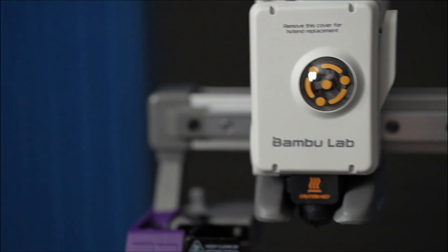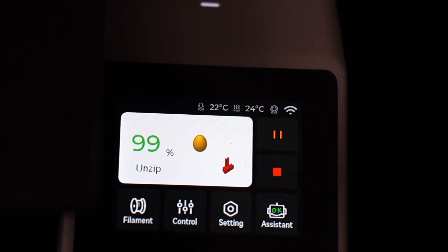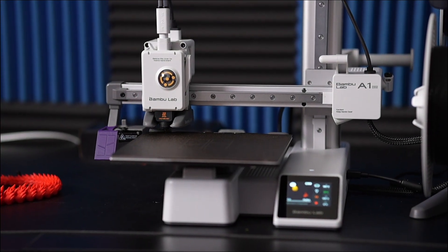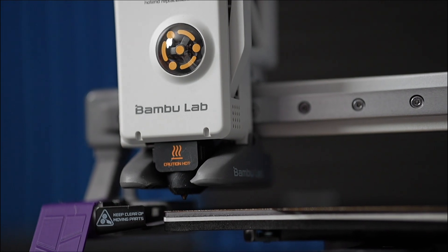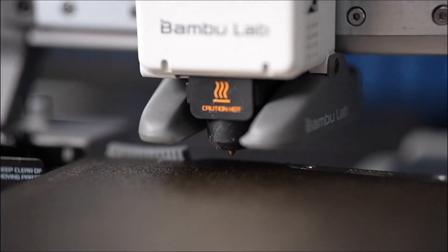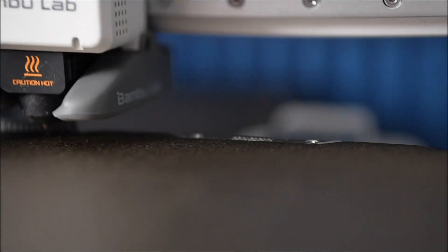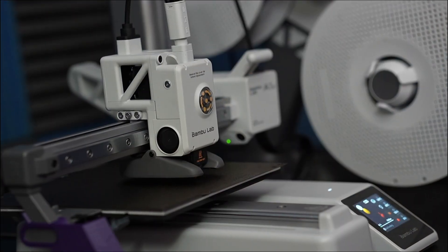As someone new to 3D printing who hasn't really seen much of this before in person, I'm just very happy with the experience so far with the Bamboo A1 Mini. This is a touchscreen — you're able to adjust a lot of things: the temperature, the fan, turning on and off a light that illuminates the bed a little bit. One of the most interesting parts is that it calibrates a lot before every print, just to make sure nothing is wonky. Here you see it cleaning its hot end — that's where the filament comes out of — and it's just so thorough.